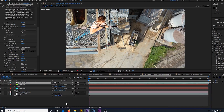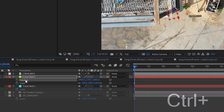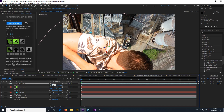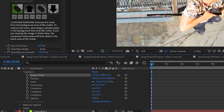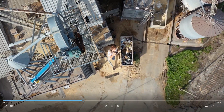Now we can bring in the green screen footage of our actor hanging and attach it to the null. We change the actor clip to a 3D layer, then we copy the position of the null and paste it to the actor clip's position. Then we adjust the scale and rotation to make it fit and move the clip by using anchor point. We want to use anchor point to move the clip instead of position so that the position will remain directly connected to the null object. After that it should track properly when the clip is played.